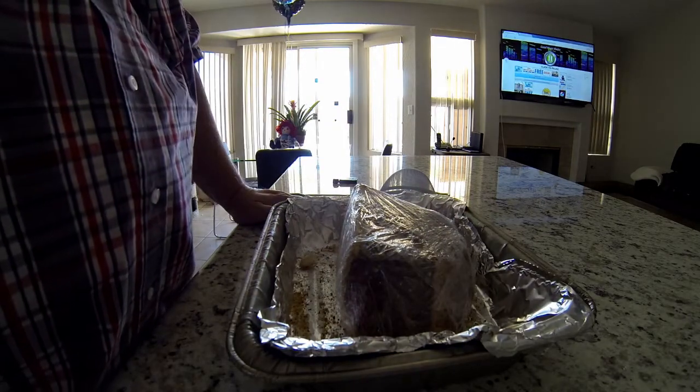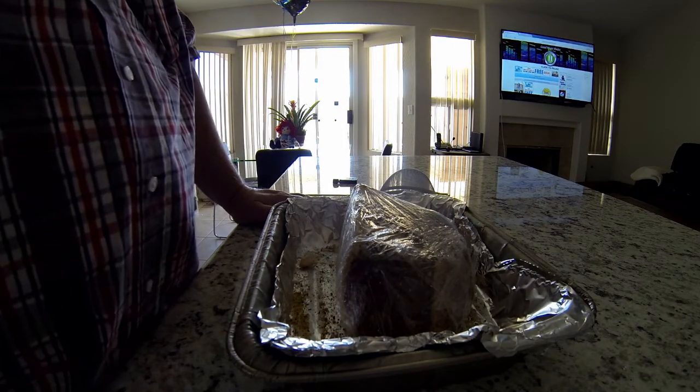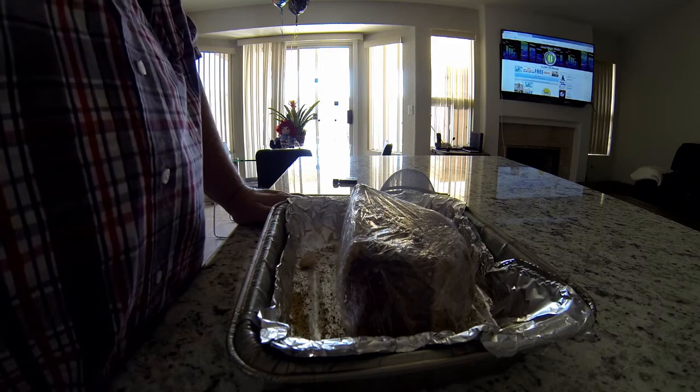The recipe for the injection: today's sauce has beef broth in it, Worcestershire sauce, a little thyme, a little bit of rosemary, a little bit of garlic, a little bit of onion salt, and a little black pepper. That's gonna be what we inject into the roast beef. I'm going to put it through a strainer first and then I'll show you what I'm using for the injector.